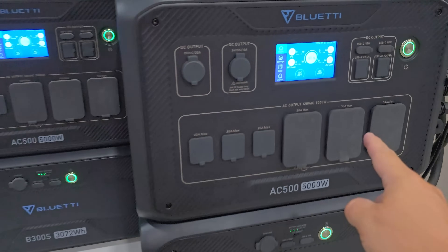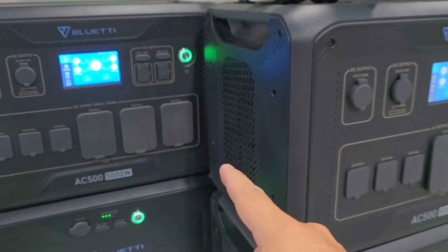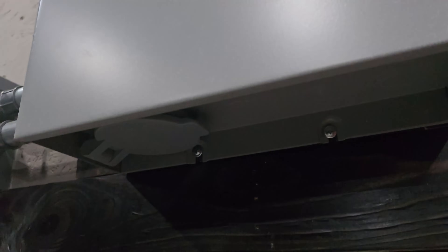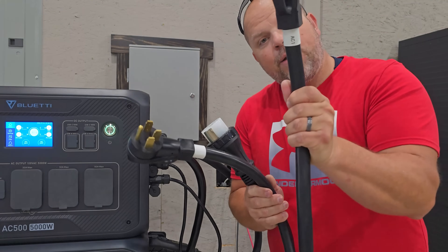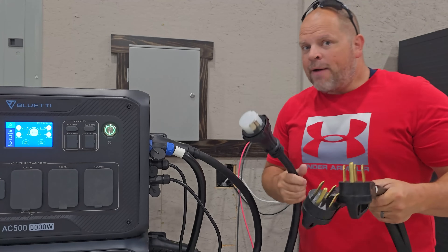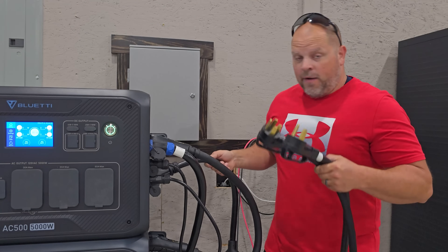So now we have these connected together with a communication port that allows us to output 240 volts. But we can't do that without that cable right there — it's very important for connecting your two 50 amp outputs together, which then connects into your transfer switch. The cord is marked AC1 and AC2. I keep everything labeled AC1 and AC2 on all my cords if they're marked. So this is a simple process of just plug and play.